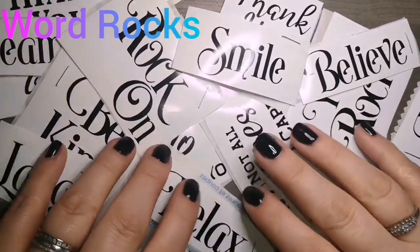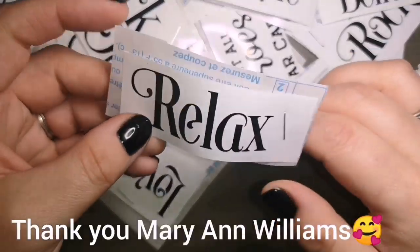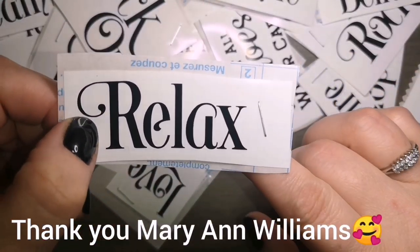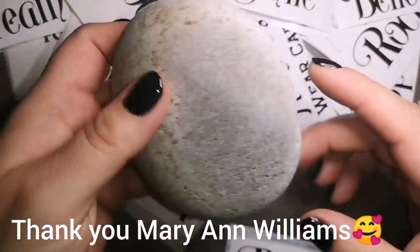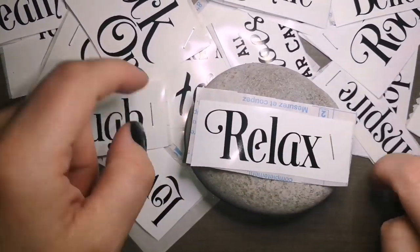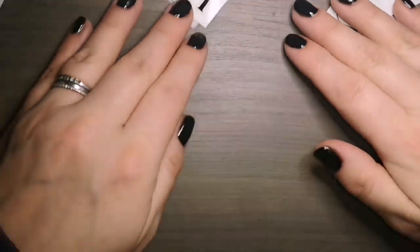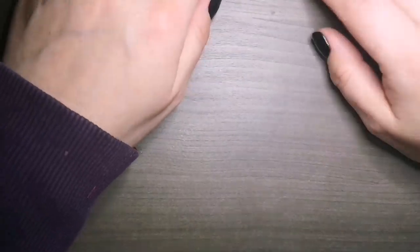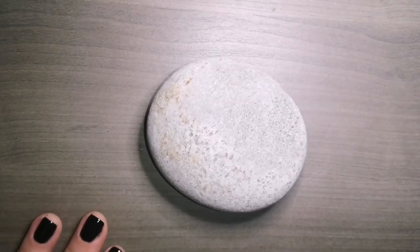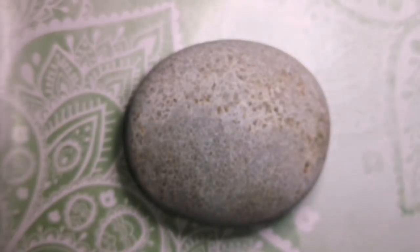Hey guys, welcome back to my channel. Do you guys struggle with lettering on rocks? Well, I have a fix for you. Thank you to Mary Ann Williams from Rocktastic Arts on Etsy and on Facebook. She has printed off some awesome vinyls and sent them to me, and I am going to create a tutorial for those of you who struggle with lettering on rocks.